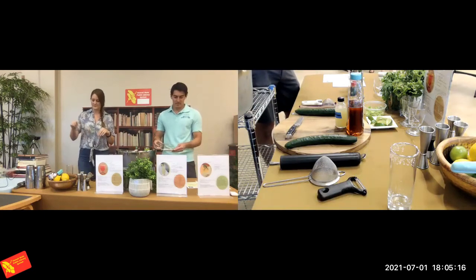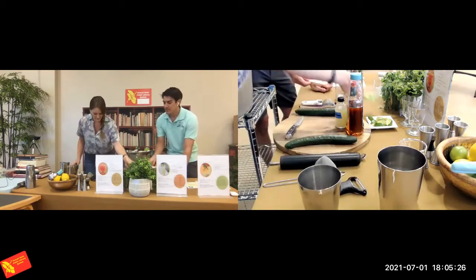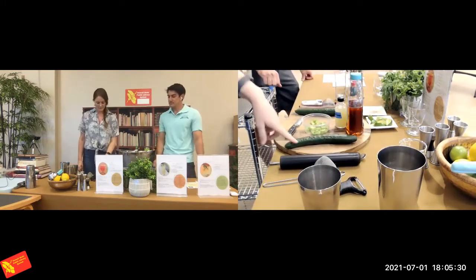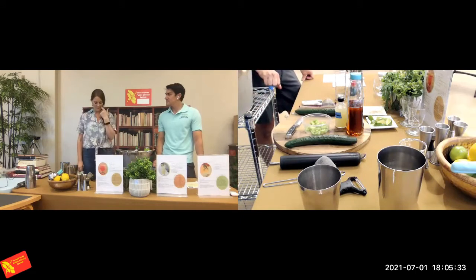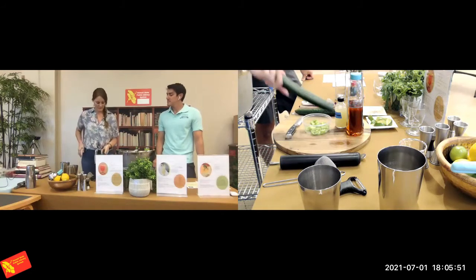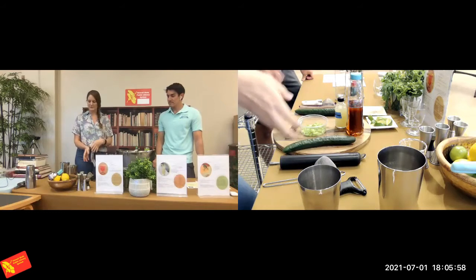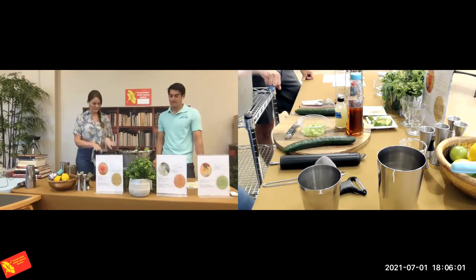Next we're going to talk about muddling. This drink is going to have two vegetables muddled — cucumber and celery. My recommendation is to find local Japanese cucumbers; they tend not to be bitter. Because these ones aren't bitter, we're going to include the skin. If you couldn't find a Japanese cucumber, I'd recommend not including the skin, or at least tasting it to make sure you're not getting that weird waxy, bitter flavor. Always try a piece of celery before you add it — if it's really bitter, tone it back from the recipe.